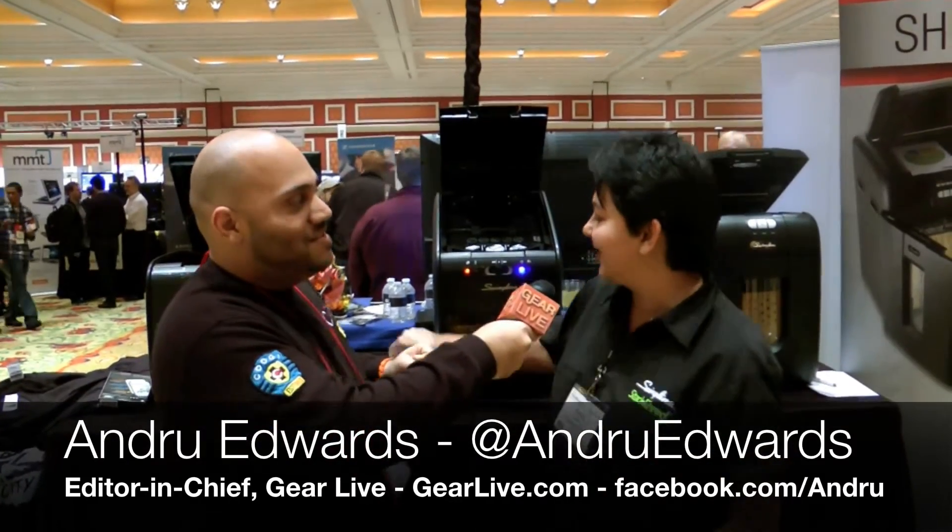Hey guys, Andrew Edwards here back at CES 2012 with Poo-Rub Carr at Swingline. Thank you.